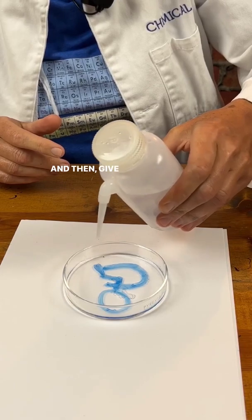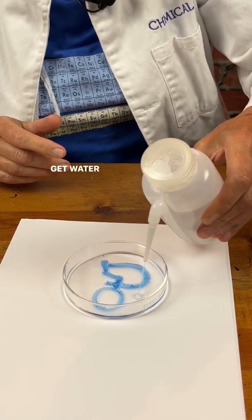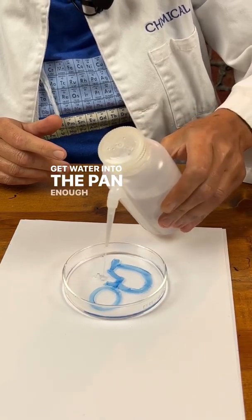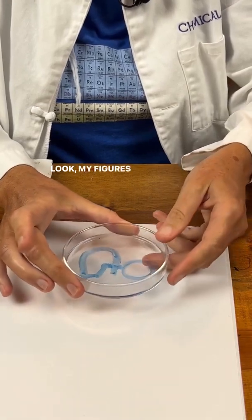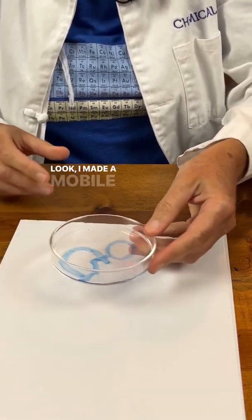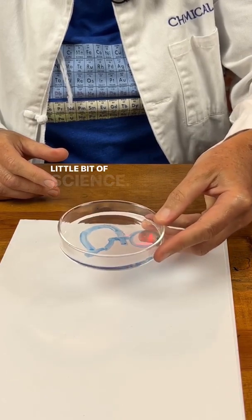Give it a second — I can see this figure lifting up a little bit. I get water into the pan and there you go. Watch this. Look, my figure's moving! I made a mobile piece of art using a little bit of science.